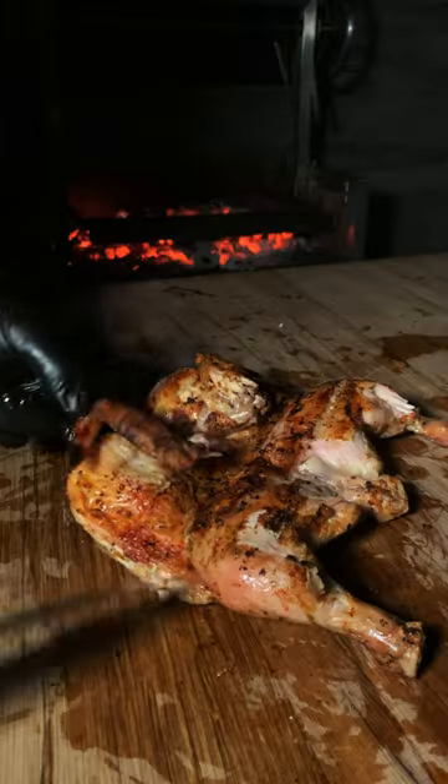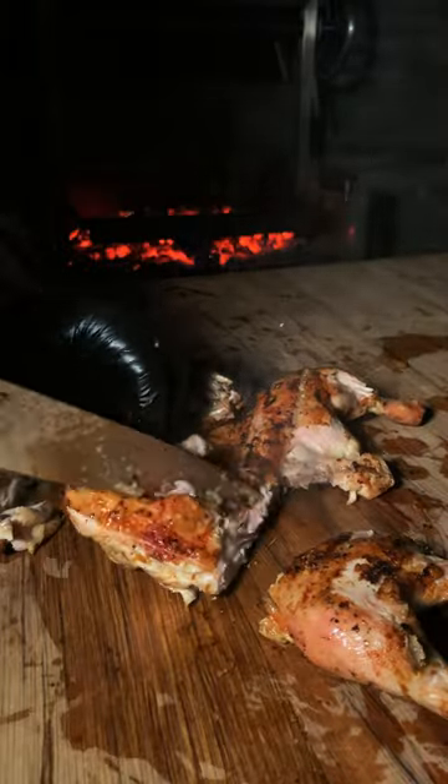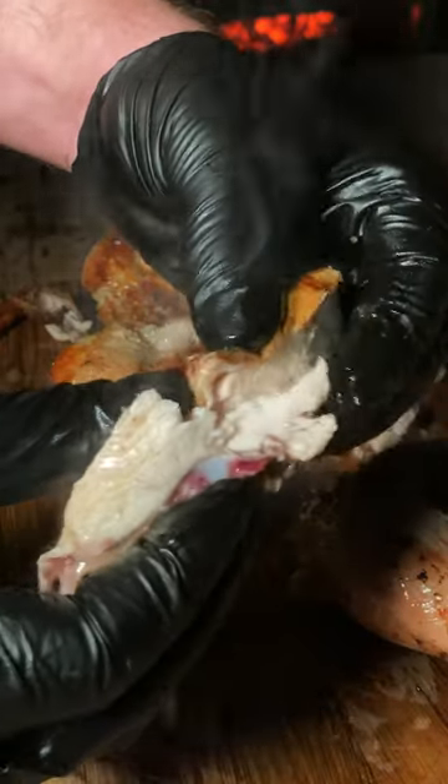Higher the heat, better the outcome. But if you use the Charcoal Chariots grill, you can regulate that fire so you don't burn it. Check out charcoalchariots.com for the best grills on the market.